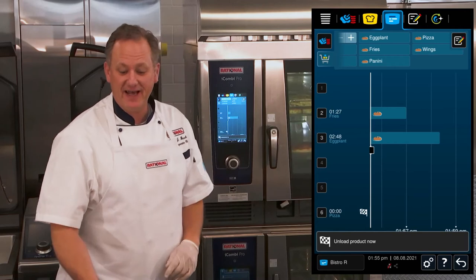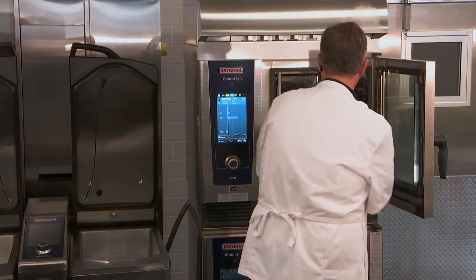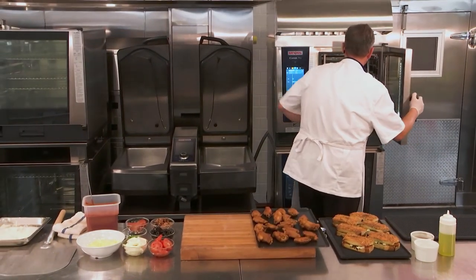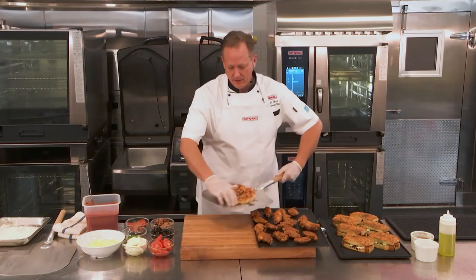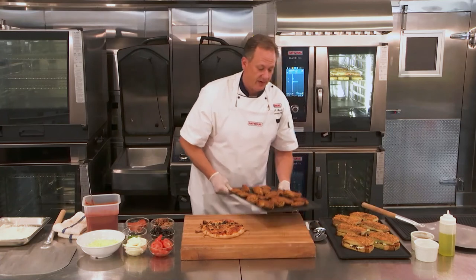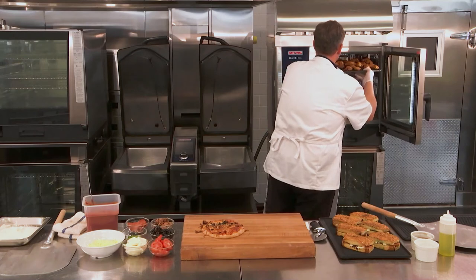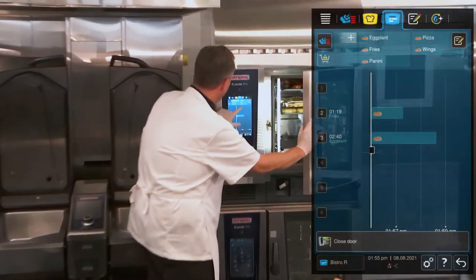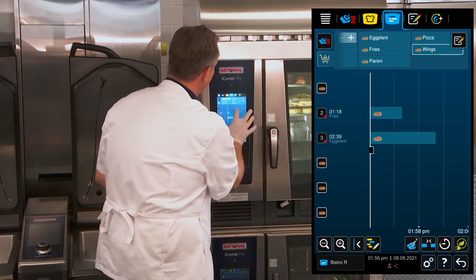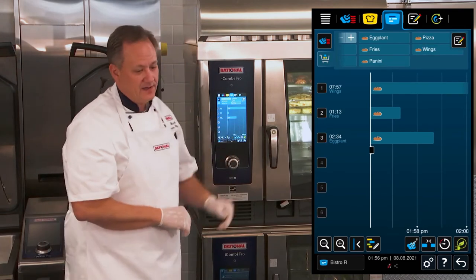Now I'm receiving an indication that our pizza's done. Here we go — we have our first pizza ready, but we also just got an order for chicken wings. With our roasting and baking tray, I can go through and find my wings, select those, and place them right on rack number one while the other items continue to cook.